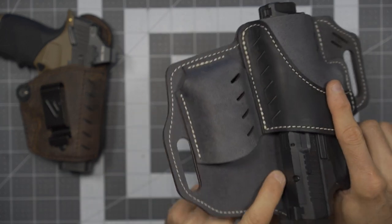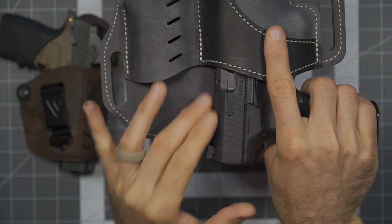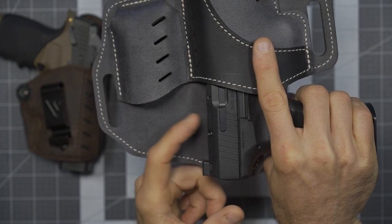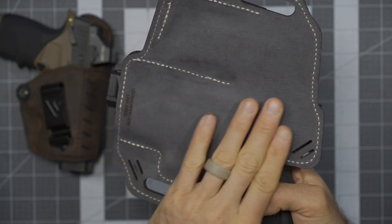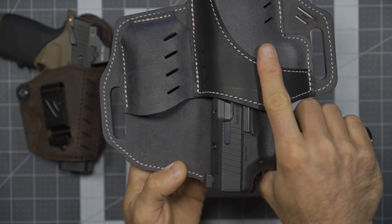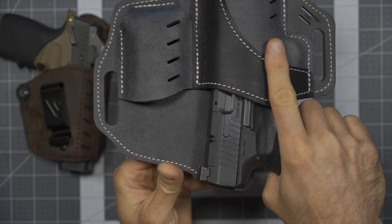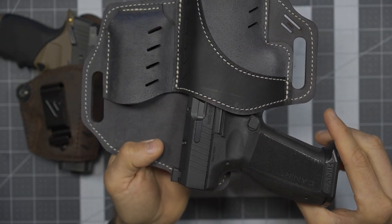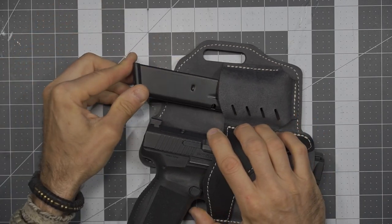I'm not going to have any problem with space for an optic — you can see this will leave space for one, which I do expect to add at some point. The nice thing is the full back is going to help protect the firearm from dirt, debris, grime, lint, dust, and banging around or rubbing against harder items while on my belt. Inserting the spare magazine is also a nice quality fit.